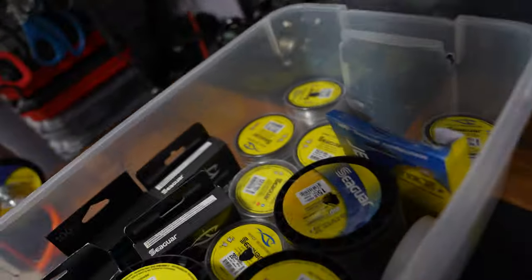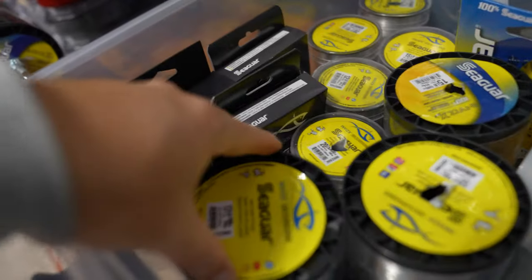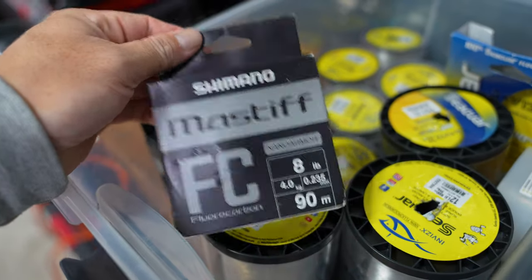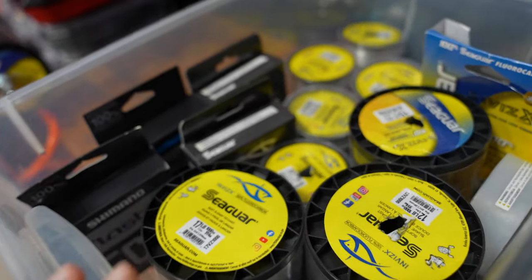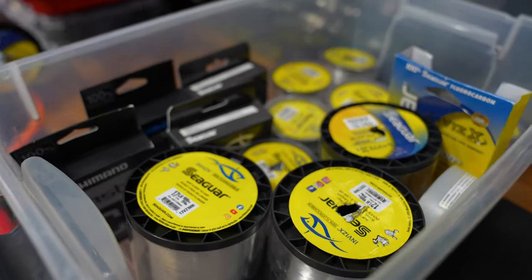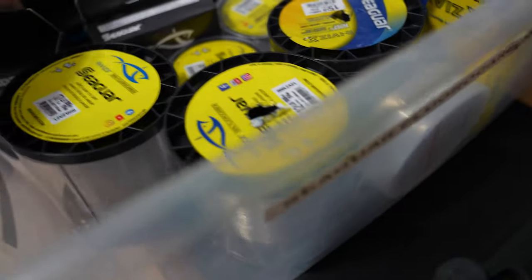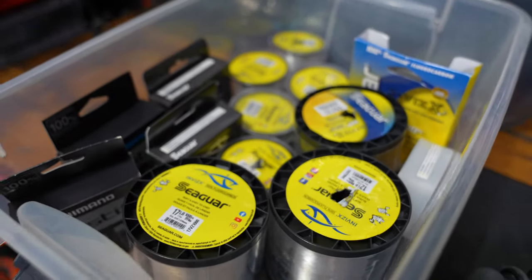Underneath the braided line box was my fluorocarbon box — this is where I keep most of my bulk spools of fluorocarbon. Seaguar and Berkley X is what I like to use; I've had my trust in those for a long time. I've also been playing around with the Shimano Mastiff, which has been great so far with no breakoffs. A lot of lines have too much memory or poor abrasion resistance. Seaguar and Berkley X is what I trust.